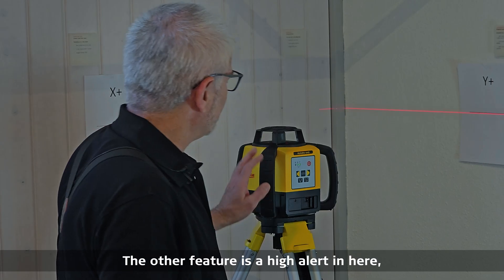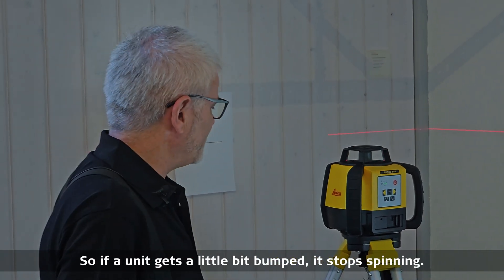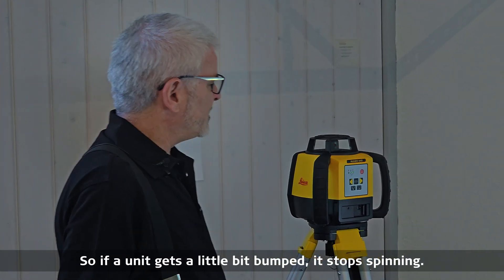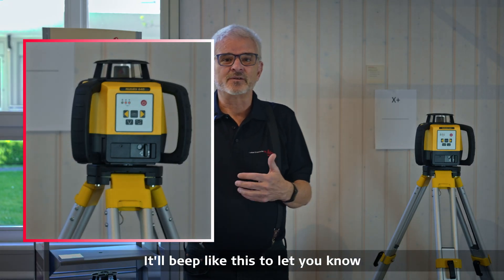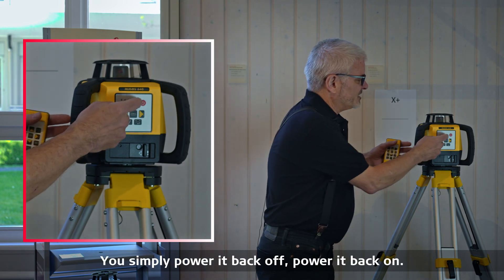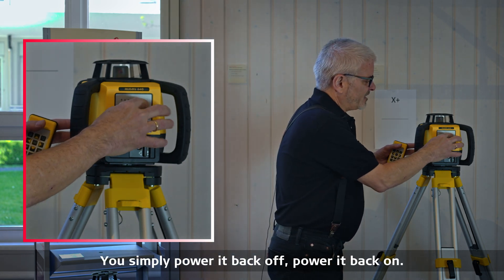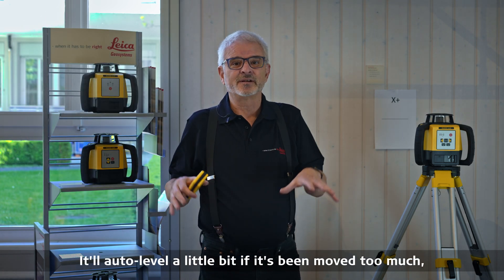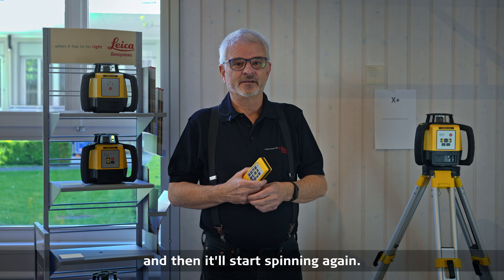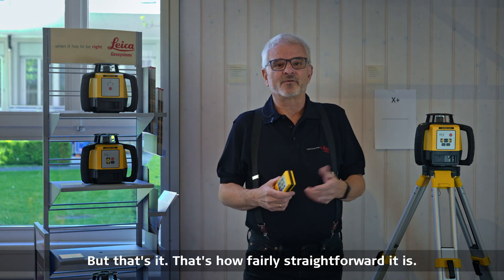The other feature is a tilt alert, which is automatically set when the unit powers on. If the unit gets a little bump, it stops spinning and beeps to let you know something happened to it. You simply power it off and back on — it'll auto-level and then start spinning again. That's how fairly straightforward it is.